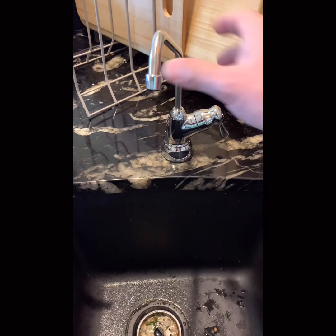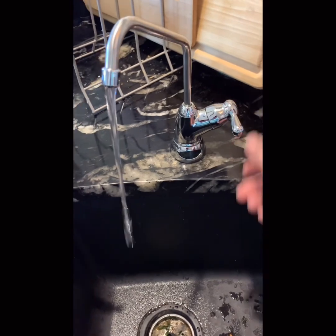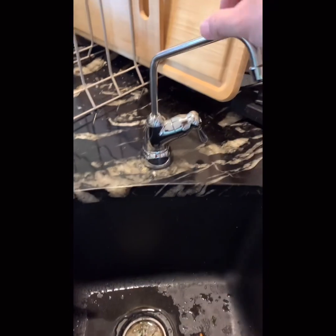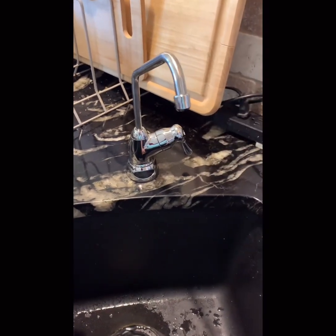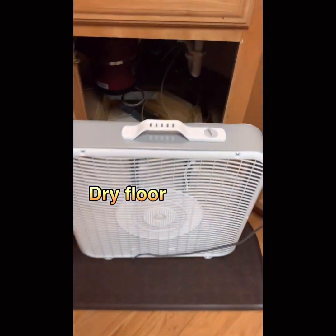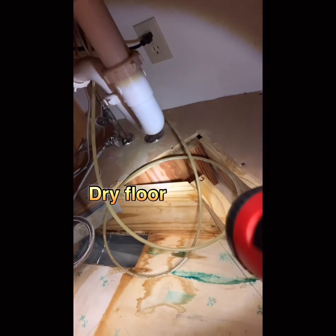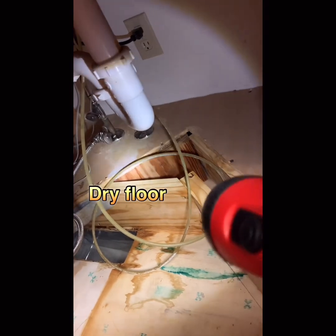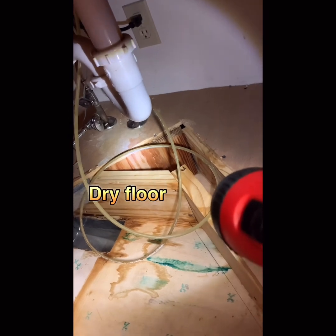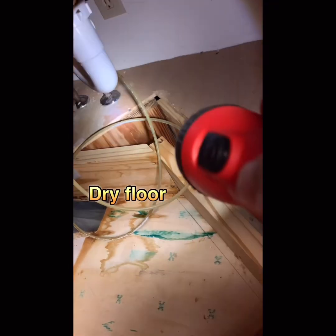Now it was completely fixed. I turned the water on in my basement — let's check. It's good enough. Finally, we fixed it. Now I used a fan to dry things out. I want to make it dry — I can't see water on the cabinet floor. I want to make it completely dry.